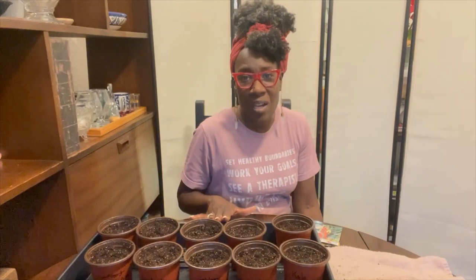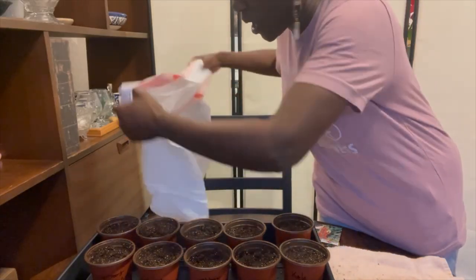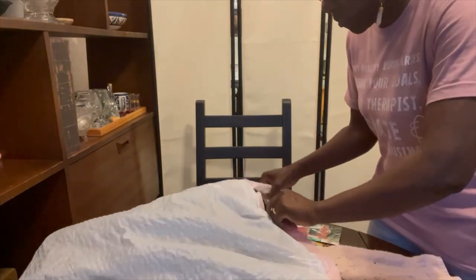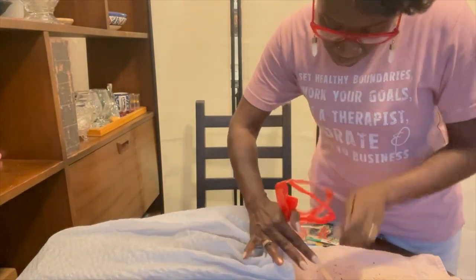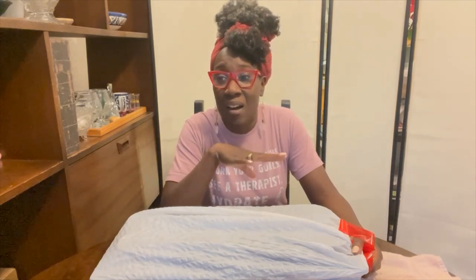I've emptied the water out of the tray. The last step is to put the tray in a bag and stick that bag underneath my couch. Other people have covers for the trays — I don't do all that, I just use a bag with a drawstring. I close it most of the way with a little opening, and take the tray under the couch because we're in a small space. We don't have a grow room, so the grow room is under the couch. Once they germinate we'll take them out and put them on the grow rack in the dining room.